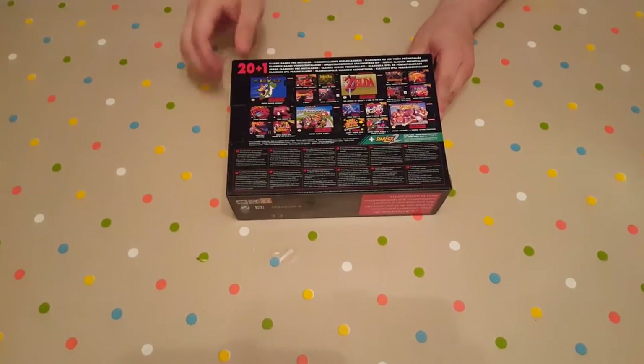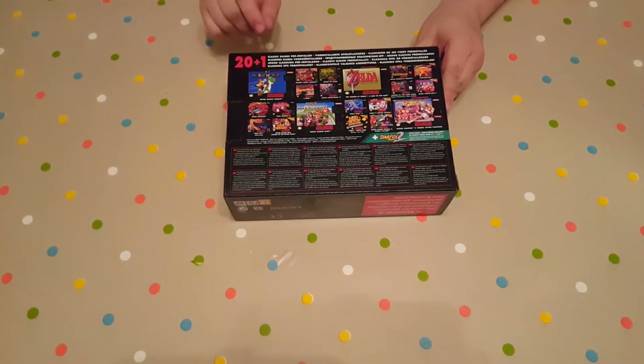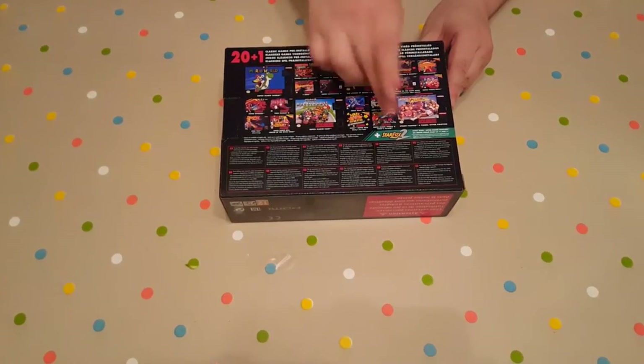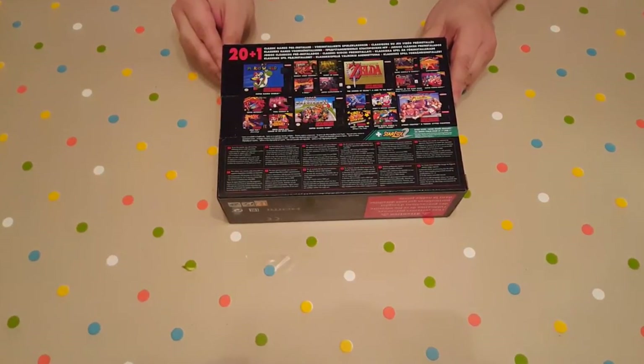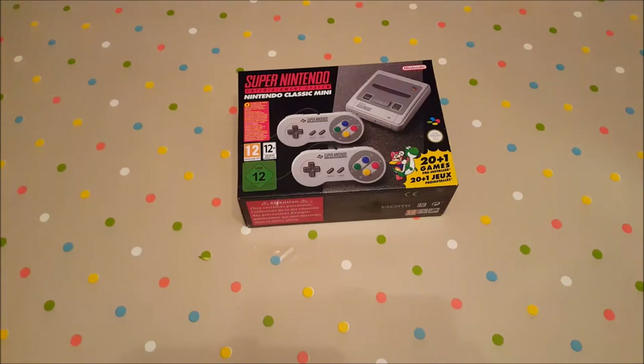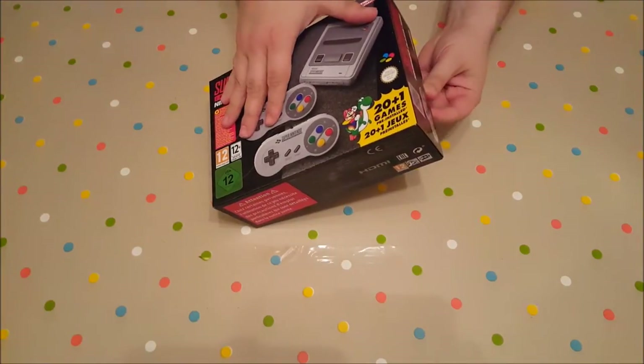Here's the back with the 20 plus 1 games. The reason for the wording like that is because these are the 20 classic ones and that is the unreleased copy of Star Fox 2, which is a bonus game, if you will. Alright guys, enough admiring the box art — let's open it up and look at it first hand.